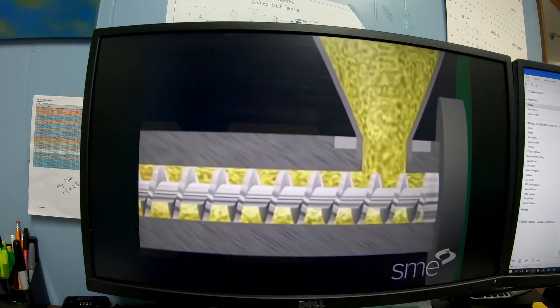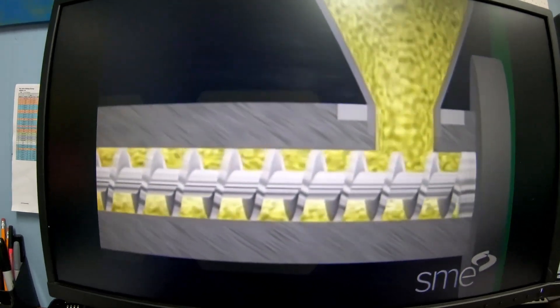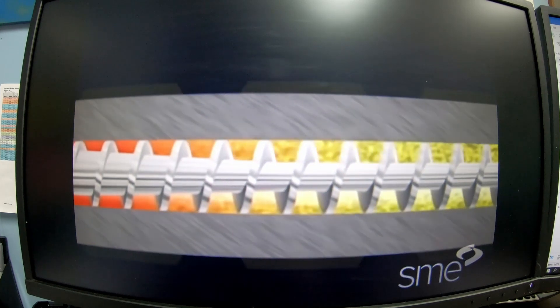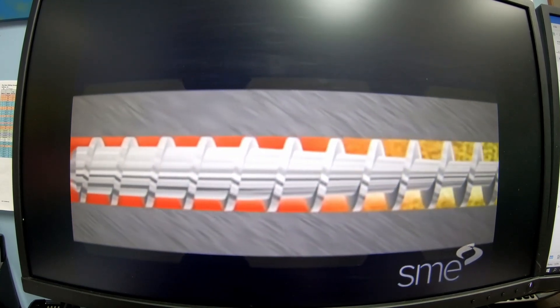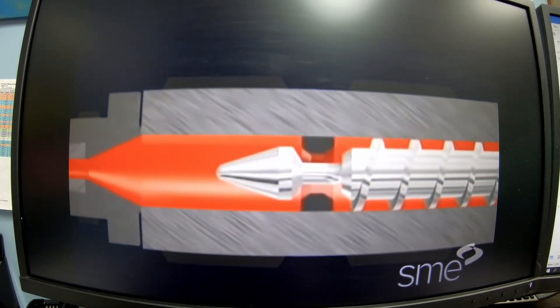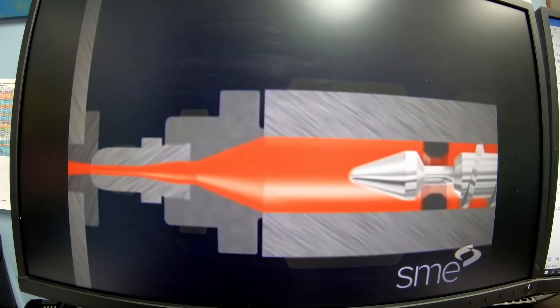The resin enters the injection barrel and is driven forward by the rotation of the screw, which is powered by the hydraulic motor. The resin plasticizes or melts as the turning screw drags it towards the nozzle end. This is referred to as drag flow. Drag flow causes the polymer molecules to slide over each other, creating frictional heat which melts the material.